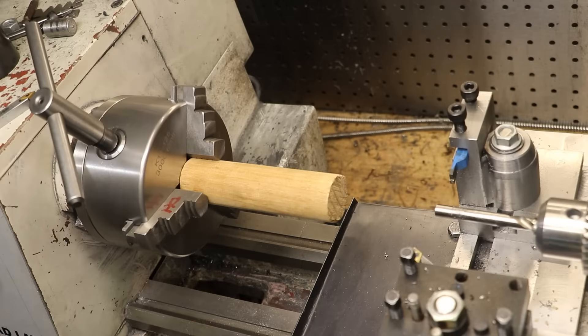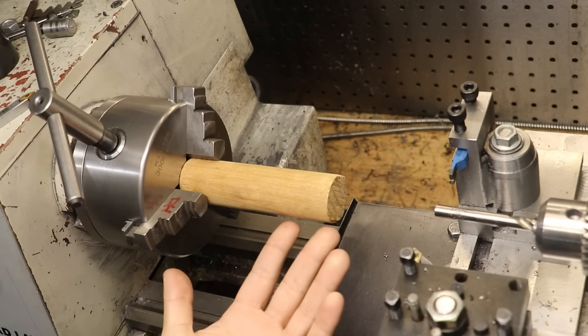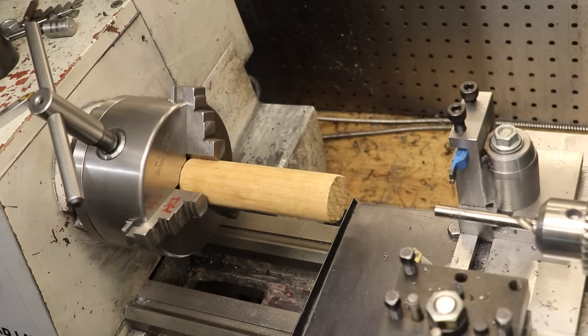So I'm sure we all know what's wrong with this picture. It's the wood. Wood in a metal lathe? My god, that's just scandalous, isn't it? Okay, maybe a bit extreme, but wood in a metal lathe - generally not something you'd want to do.